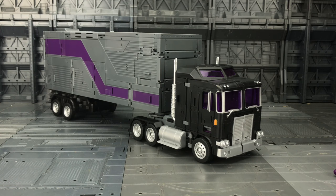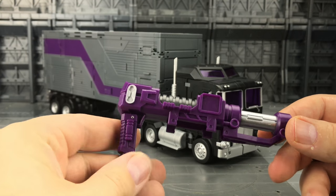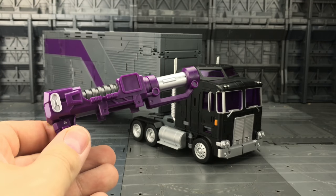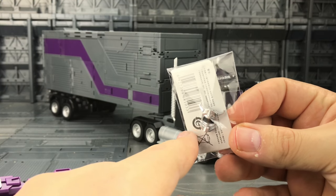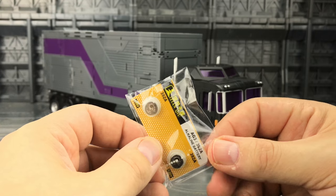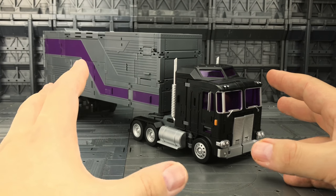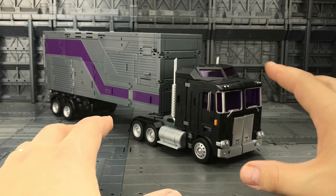Here he is out of his foam prison. Accessory wise, he has the gun separate in the box and he also comes with the ring face and two batteries. Everything else is within the trailer, folded away, and this is how he comes straight out of the package.